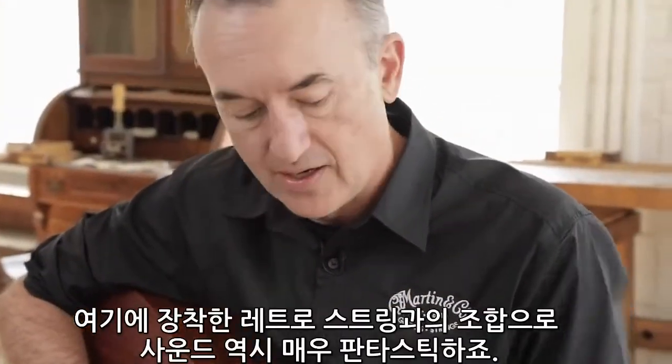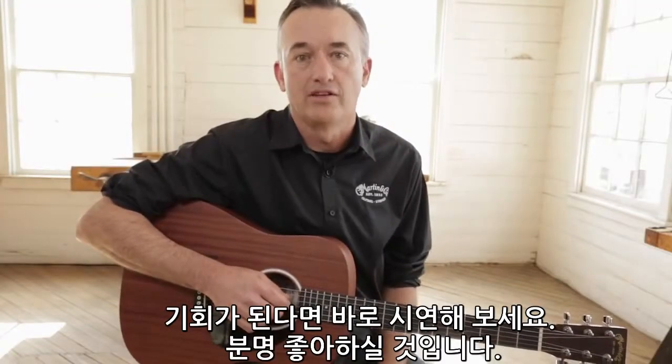And it sounds fantastic. We've got our new retro strings on here. If you get the opportunity, please go out and try one. I think you'll love it.